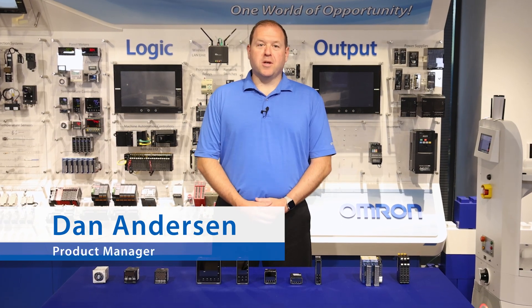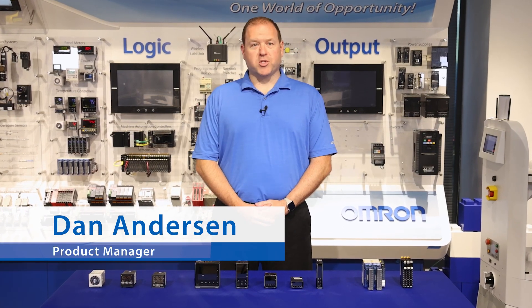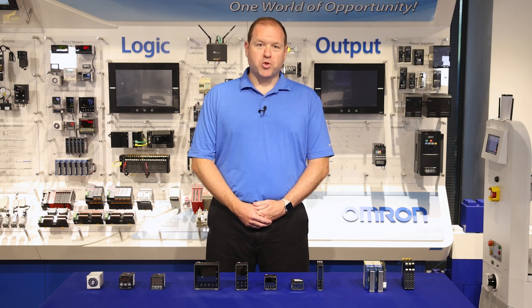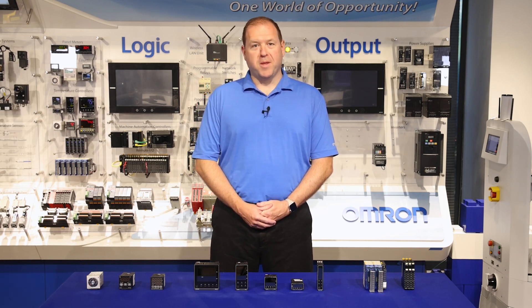Hello, my name is Dan Anderson, and I'm a product manager here at Omron Industrial Automation. Today I would like to give you an overview of our temperature controller product offering, highlighting some of the differences between them.